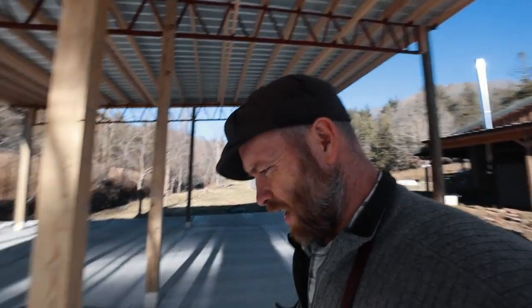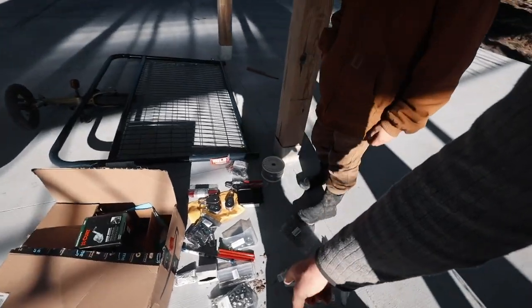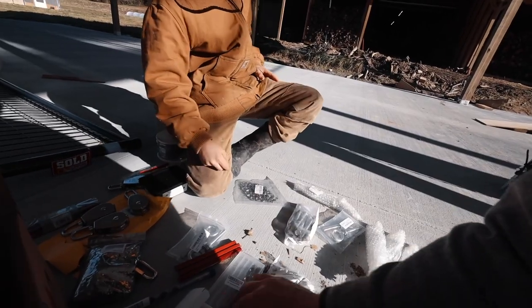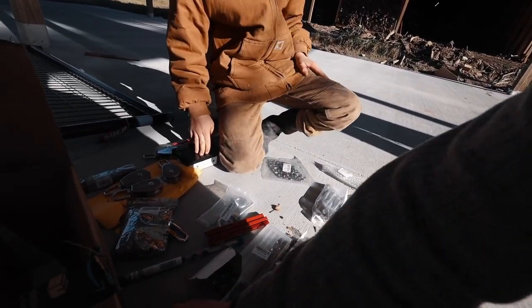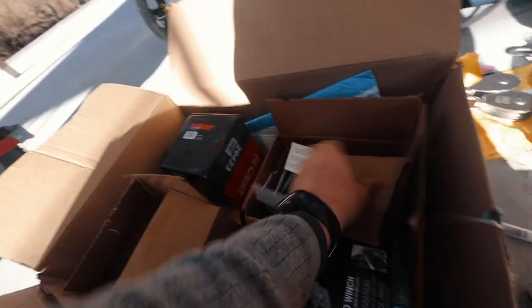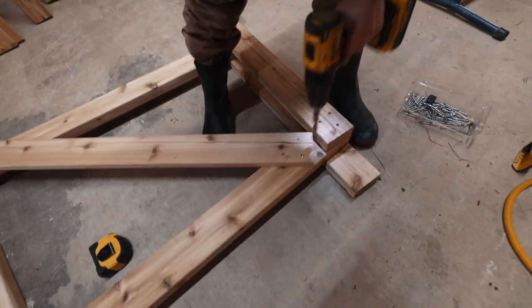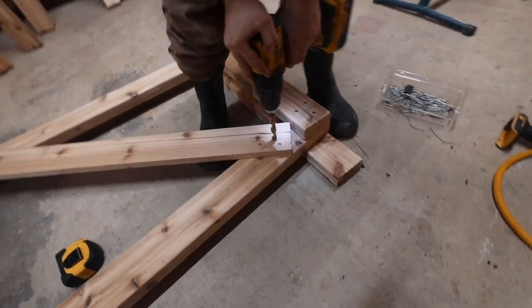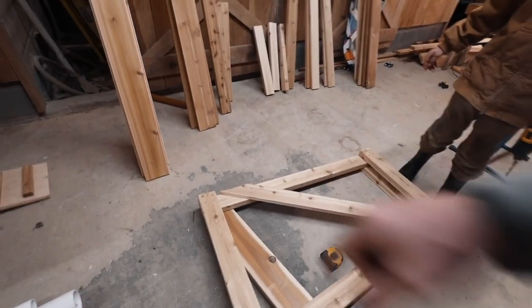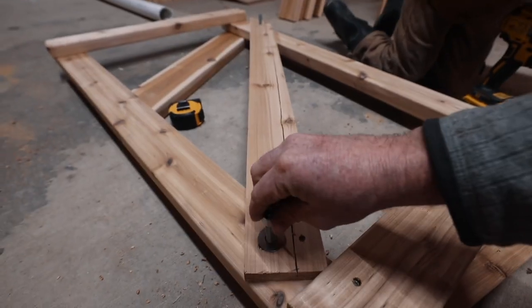We're just bolting this thing together — four-inch carriage bolts with nuts and washers. We grab four of those, go right in the middle. Try not to push through all the way to the concrete — get a little gap. Put the washer down.